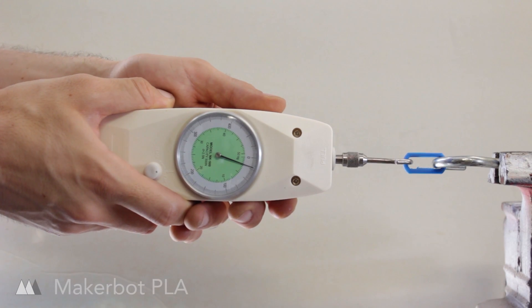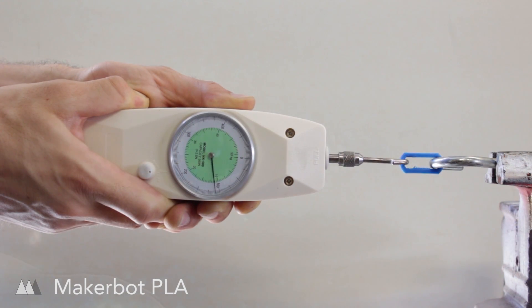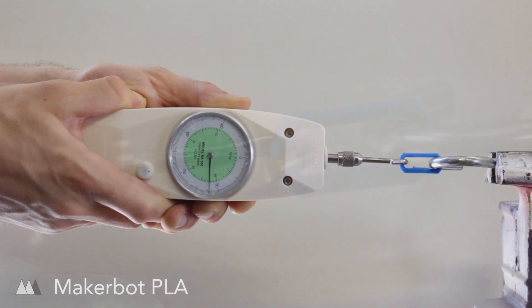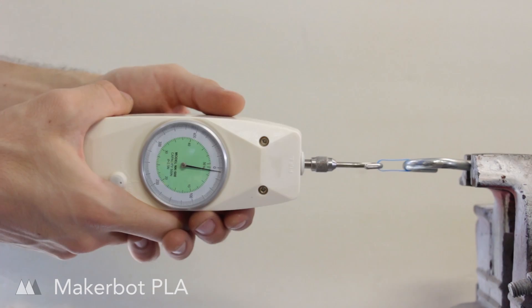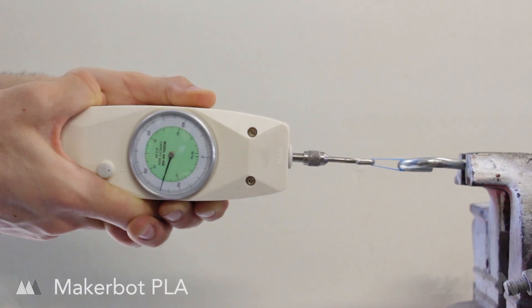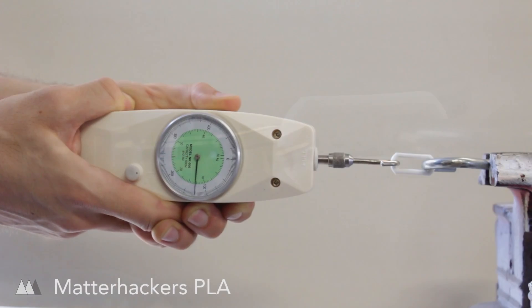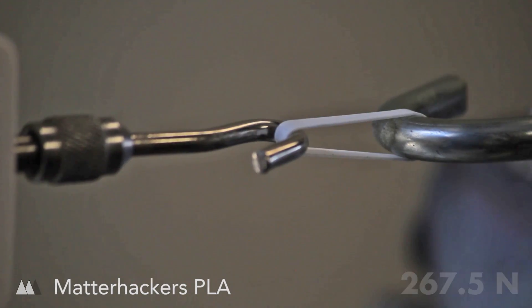Here's my testing station. I'm using an analog force gauge which tests the peak amount of force required to break the material. Of course there are many different forces that can affect the material, but this is what I have right now and so that's what I'm going to test. You can also learn a lot about the material just by watching the way it breaks — some stretch more and others just fall apart.